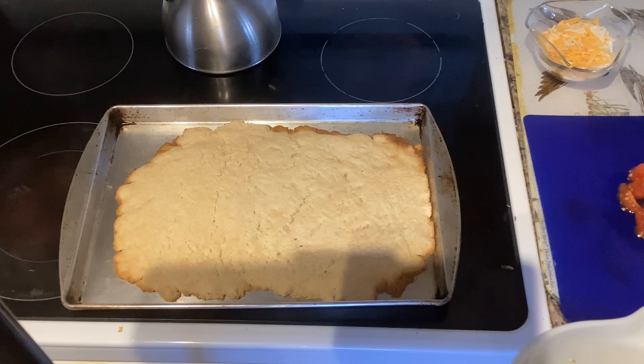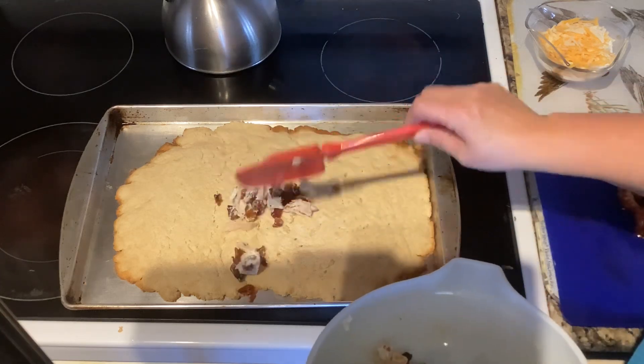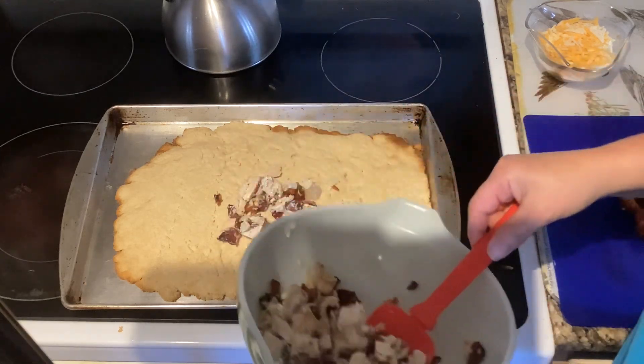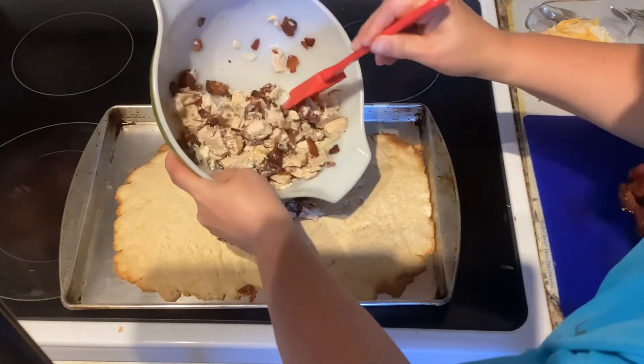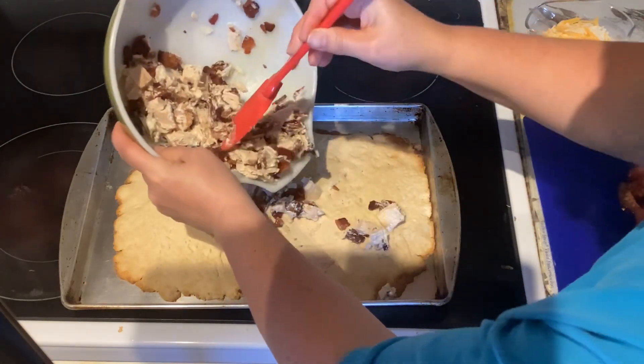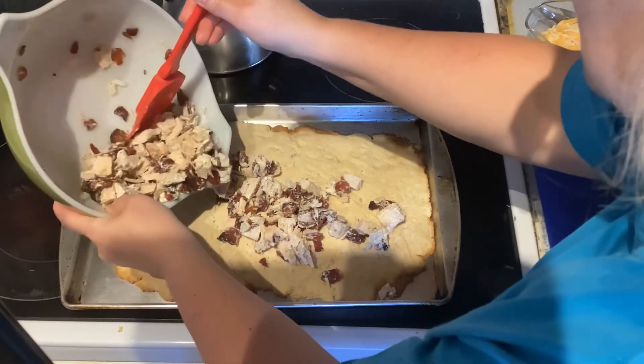Now that our crust has browned, we're going to take that mixture we made and spread it over the crust. It does say to leave about a quarter-inch edge on the sides.